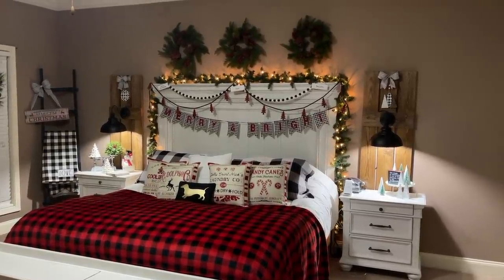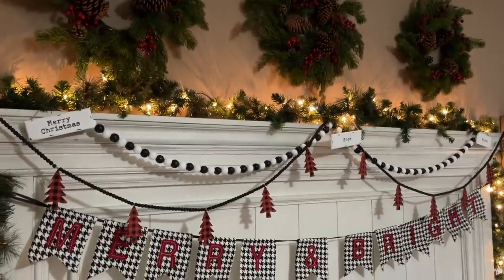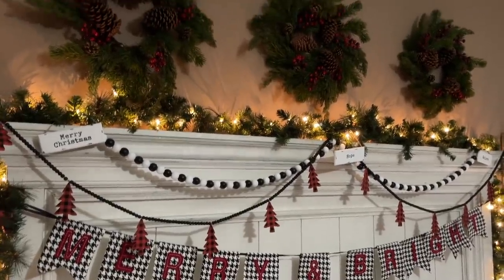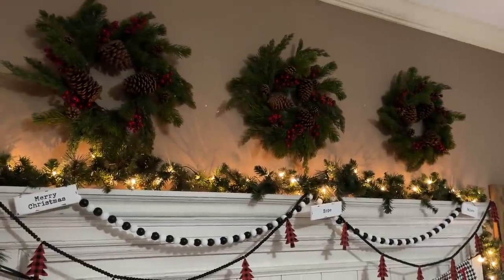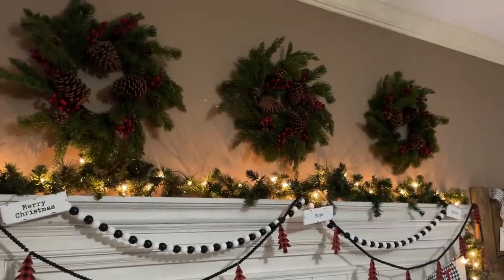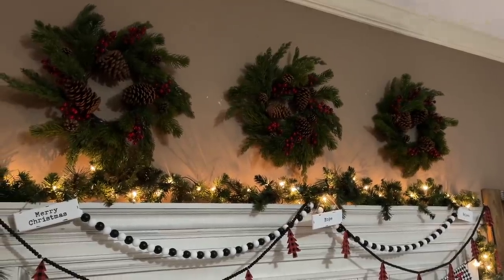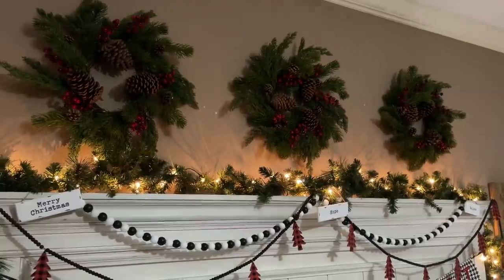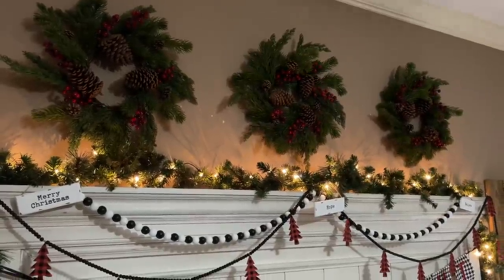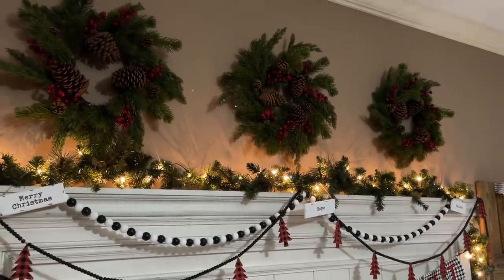I'll do my best to put anything I can in the description below so if there's something you want, you can pick it up. Let's start with the bed because that'll probably require the most talking. Above the bed you see we have these three wreaths — I always have three wreaths there but they're not normally Christmas wreaths. These are kind of Christmassy. Those wreaths came from our store, maymaymadeit.com. They're incredible — rich and thick, and they're wired so you can shape them.